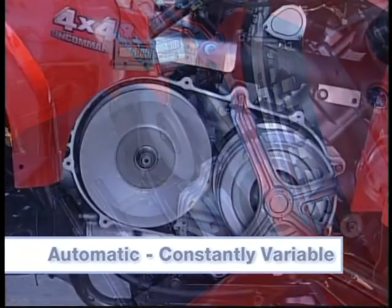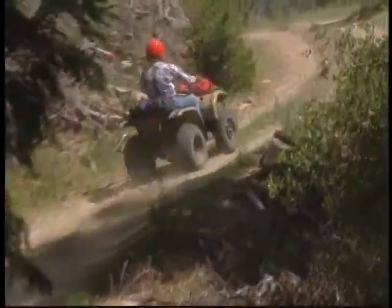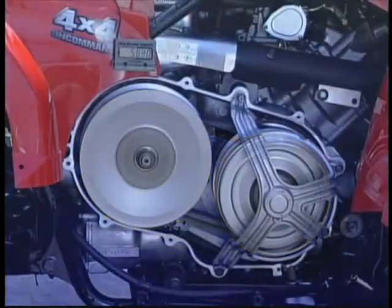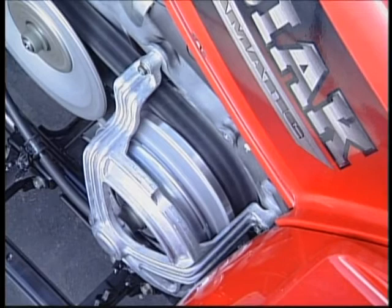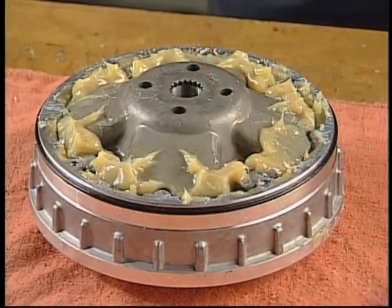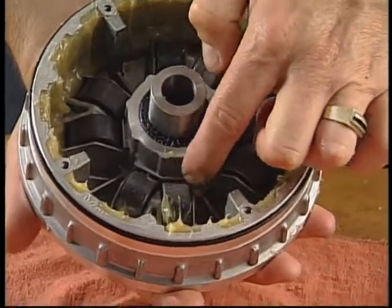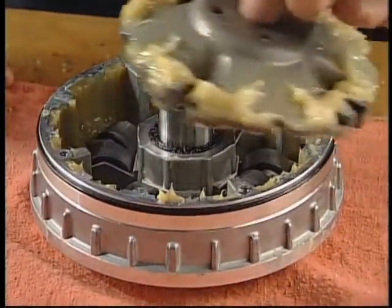An automatic, constantly variable transmission will choose the proper ratio to quickly move a unit from an idle to top speed. Varying the distance between the two sheaves causes the belt to ride up or down on the sheaves' conical surfaces, changing the drive ratio. The primary, or drive, sheave assembly is controlled by engine RPM. Its job is to maintain the engine RPM at maximum power output while it shifts through the ratios. There are several weights within the primary sheave assembly. As the RPM increases, centrifugal force causes the weights to slide up the ramps, pushing the sliding sheave closer to the fixed sheave and forcing the belt to climb up between the two sheave faces.